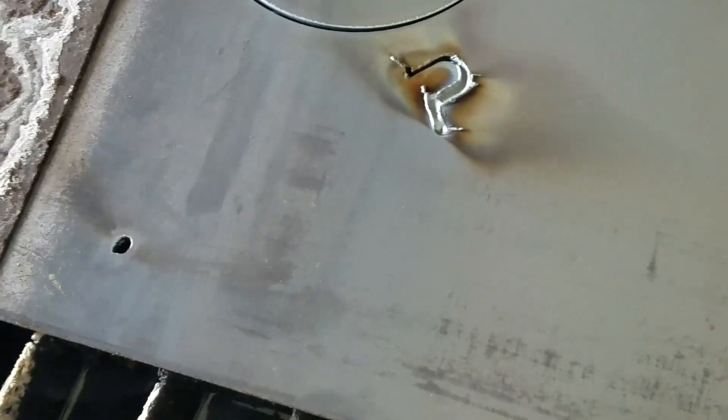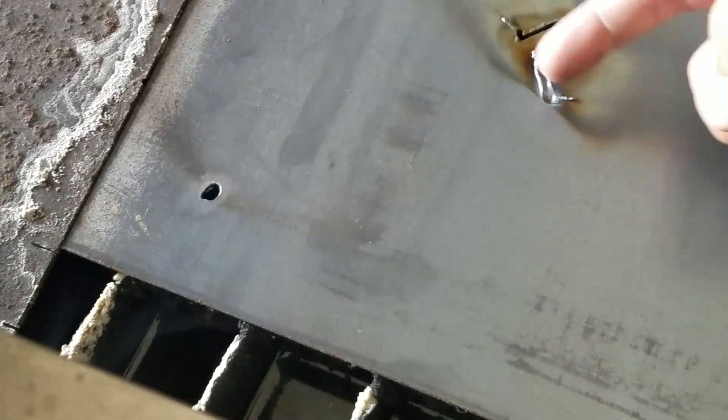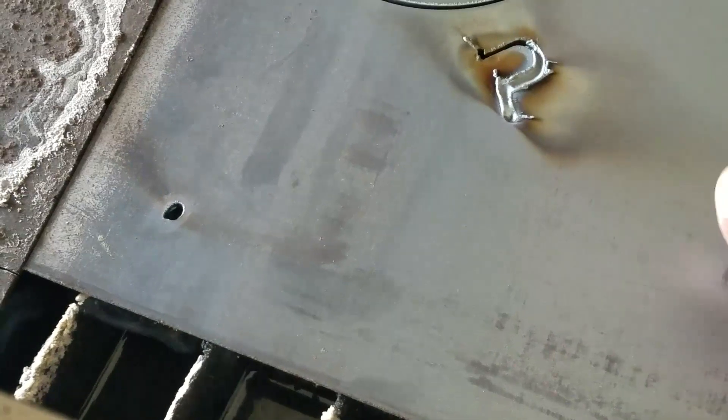There's my mess up — I had the settings wrong, so the torch pulled way up high and dug out the plate. That's all right.